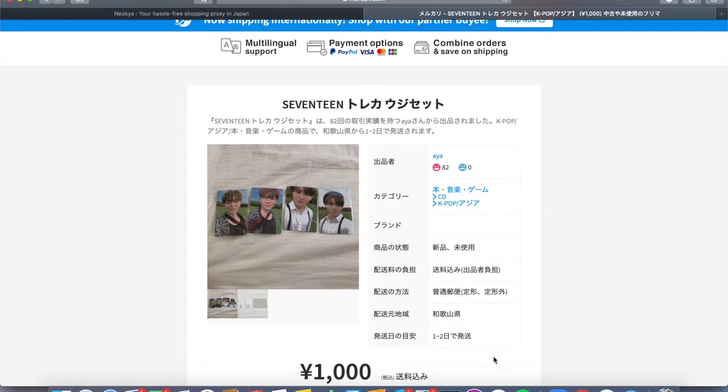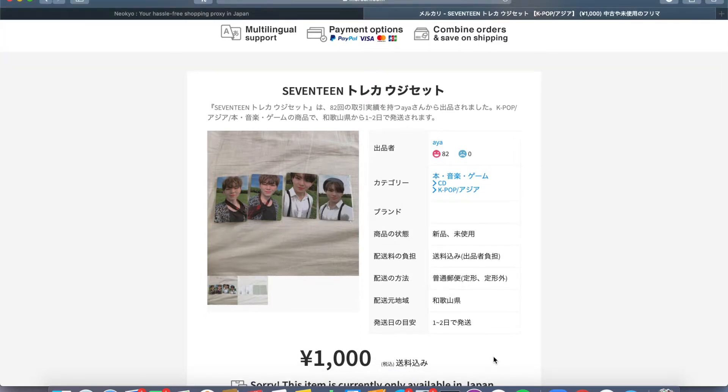I decided to just make a video instead of just me talking about it. I'm gonna demonstrate how to use Niokyo to buy something from Mercari Japan, which is really the only reason I use Niokyo. Anyway, let's get started.